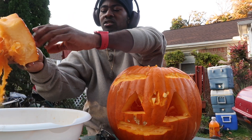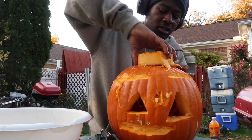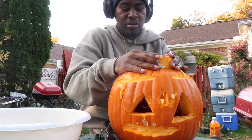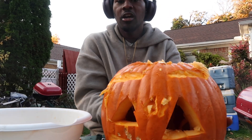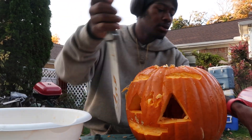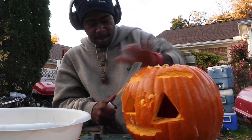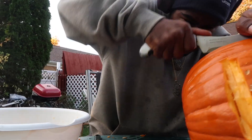Drop a like on the video and subscribe to the channel. What you want to do is take your time, match it up to the spot that you cut it out. Here you go, here's a pumpkin. If you want more decorations, you can cut the layers out on the side here. I'm going to destroy the pumpkin now y'all — make sure y'all like the video.